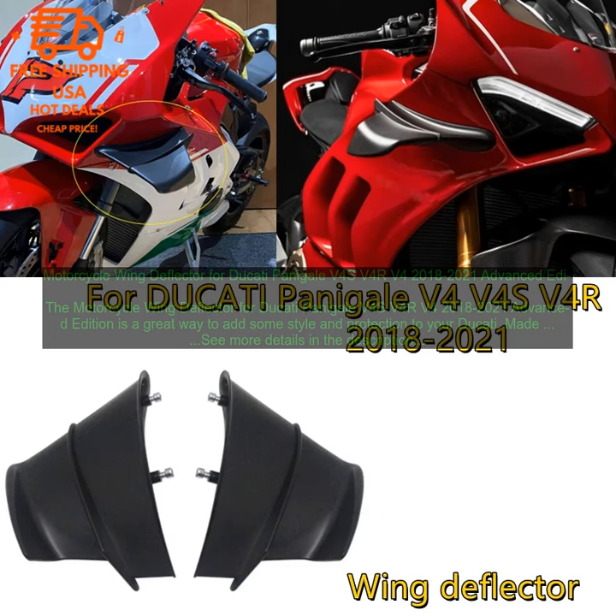The motorcycle wing deflector for Ducati Panigale V4S, V4R, V4 2018–2021 Advanced Edition is a great way to add some style and protection to your Ducati.